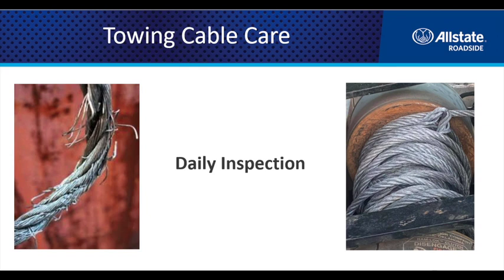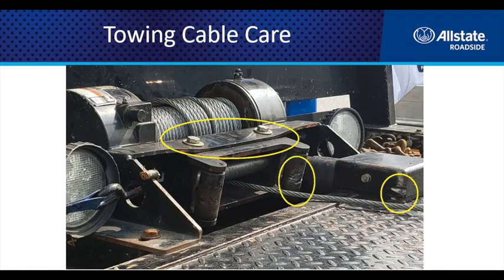Take a look at your cable and make sure there's not a bunch of frays, a dog leg, any pinch points, or cuts. If you pay attention to your cable and inspect it regularly, wind it up nice and neat, and keep it feeding back and forth across that drum like it's supposed to, you'll get a lot longer life out of it.